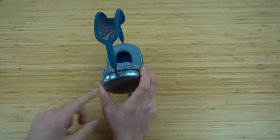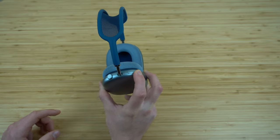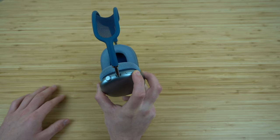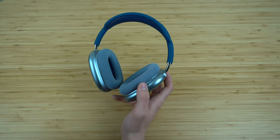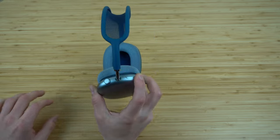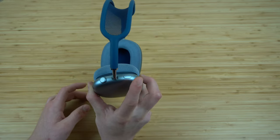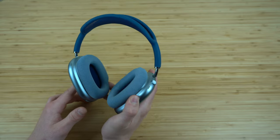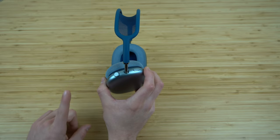Next to the digital crown we have a clickable button. This is how you toggle between the different audio settings — noise transparency, which allows you to hear external sounds, and noise cancellation mode. Just press this button to switch between those different modes. There are also a few customizations we can make to these buttons.